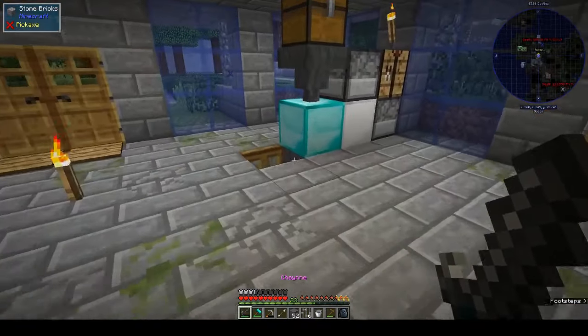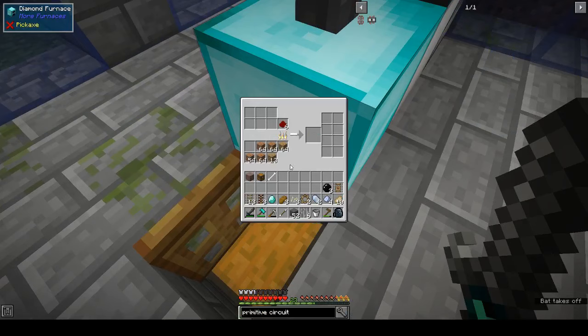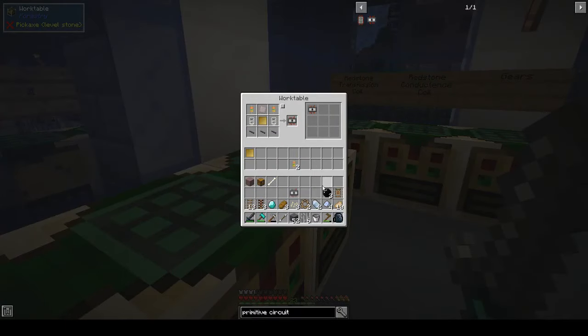We need to turn this into ingots. This is still pretty fast, although in the back of my mind I want it to be instantaneous but I know it's not going to be. We need to turn these into plates - three, four, five, six - and we need red alloy wire, red alloy cable, and rubber sheets. One, two, three. And then we've got another circuit.